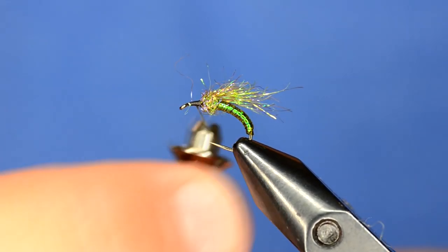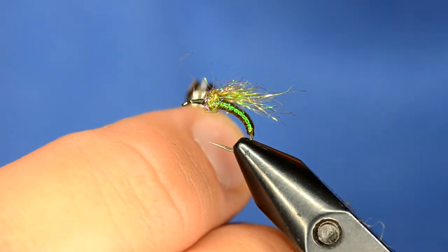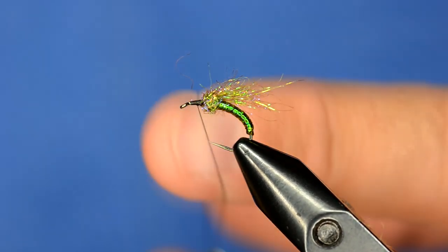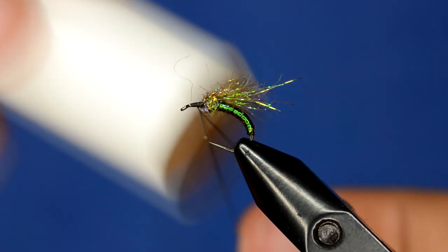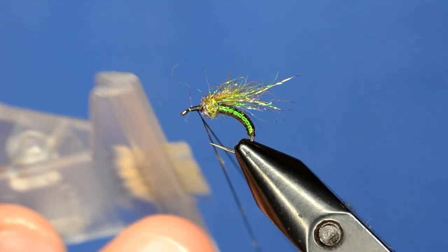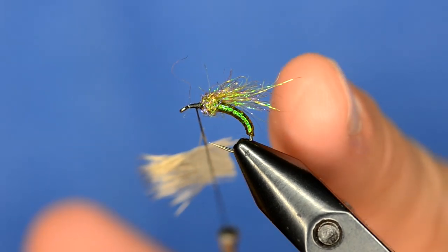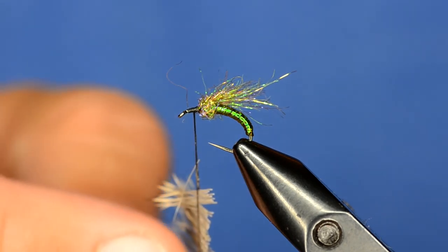Now I'm going to take the thread splitter and get a good split on the thread. I keep my finger in the loop to keep it separated, then take a little bit of wax — not a ton — and prepare the loop. This is the tricky part: if you don't get the deer hair in there just right it will fall everywhere. I place the deer hair carefully, then hurry and take the clip out. You can push the hair out a little more with your finger if needed.